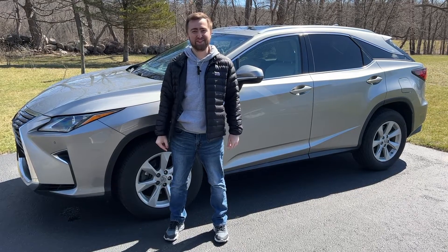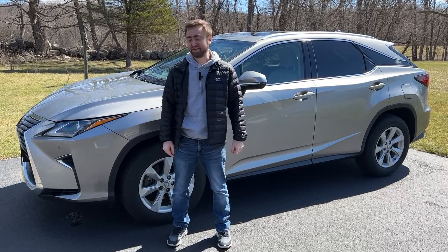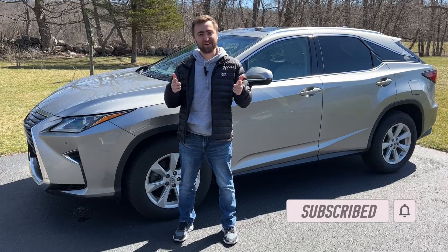What is up YouTube, ABI back with another video. Today we have a 2017 Lexus RX 350. We're going to be giving you guys a full review on this car, but before we get to it, please make sure to subscribe, smash the like button, and we'll get right to it.